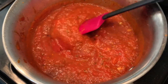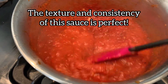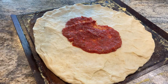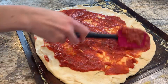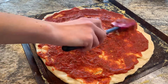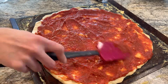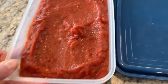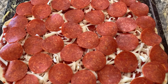Then I like to turn it off and let it cool down before I spread it onto my pizza dough. We did two big pizzas and I have this much sauce left over, so I will let it cool completely and then put it in the freezer.